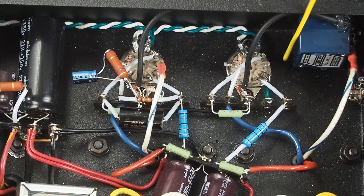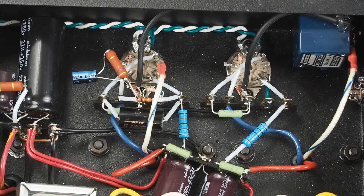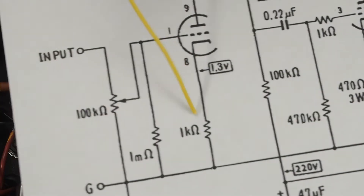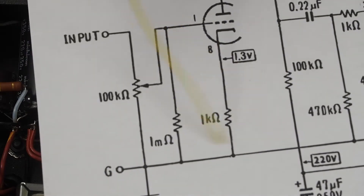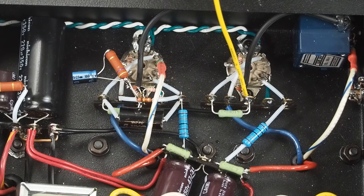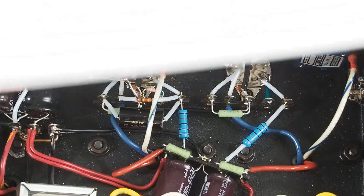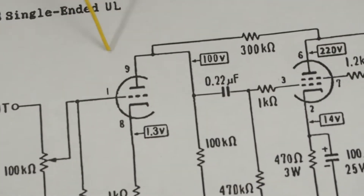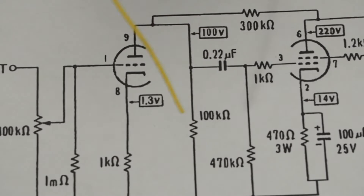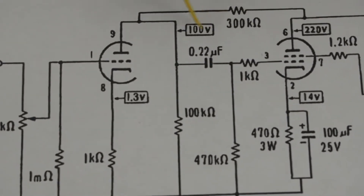The next tab we pull up is pin number 8, which is the cathode of the triode. That's going to be where we play with this component, which will go between here and ground. And then the last pin is pin number 9, which is the plate of the triode. There's lots of stuff connected to this, plus we want to have access to this feedback resistor.